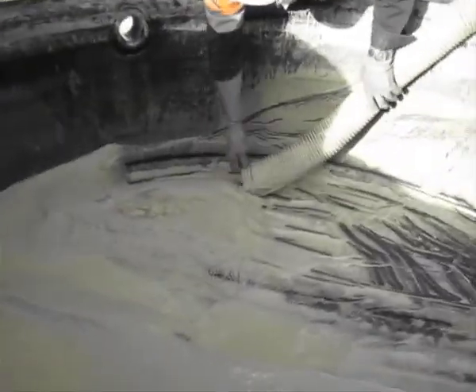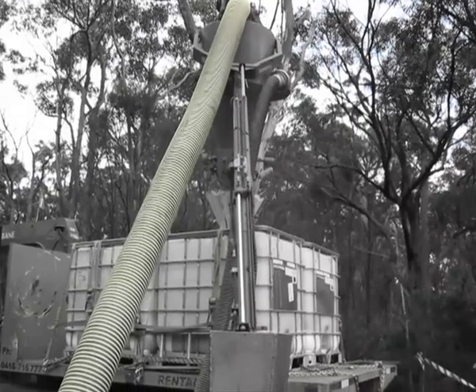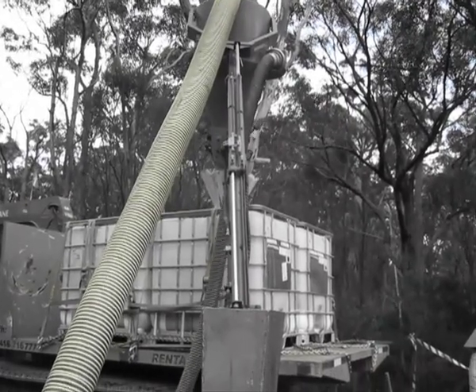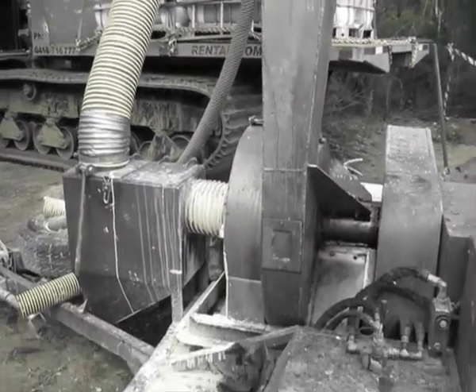The VacTrack is driven by a 110hp Cummins motor. The hoses can be extended out around 60 metres from the machine and can be used on sumps of 60 feet or more.